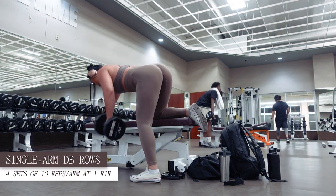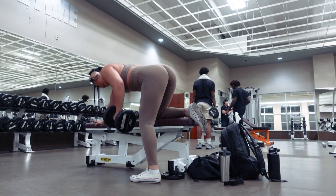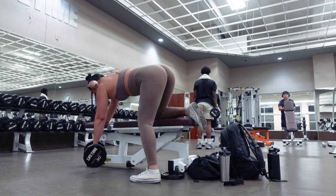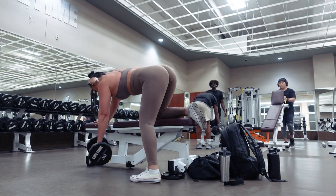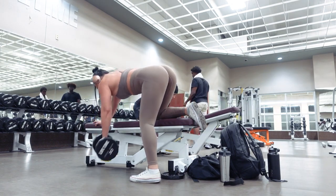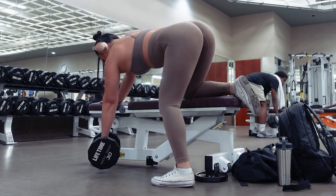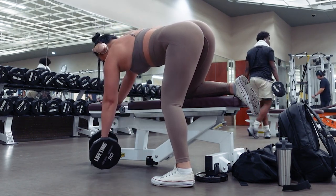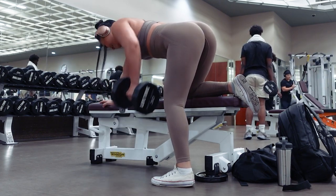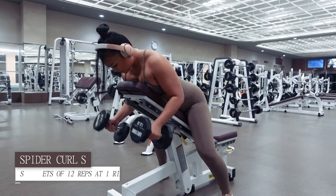Coming up, we have another superset. The first exercise will be single arm bent over dumbbell rows for 4 sets of 10 reps per arm at 1 RIR. These will also target the back muscles. Make sure to extend your arm all the way down between each rep, and sweep the insides of your bicep against the side of your body as you pull the dumbbell up. Point your elbows straight behind you instead of out to the side as you bring the weight towards your chest. Your hands should start directly underneath your shoulder and end by the side of your ribcage. Avoid hunching your shoulders up and allow your back muscles to feel the movement. Exhale as you contract your back muscles to bring the dumbbell towards you and inhale as you lower it back down.